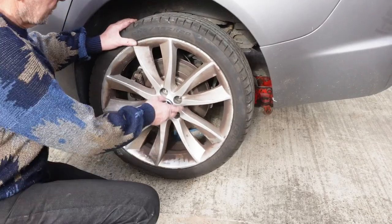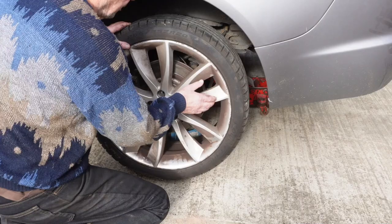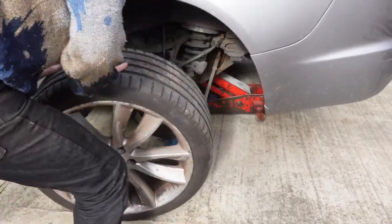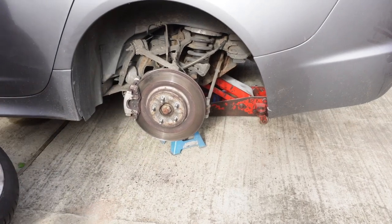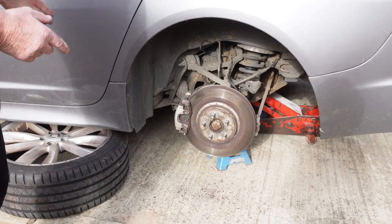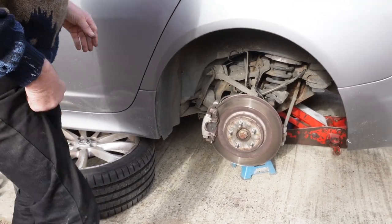Undo all your wheel nuts and pop your wheel off. You can slide that probably underneath the car. I've jacked up the car so both wheels are off the ground, but you can do one side at a time.